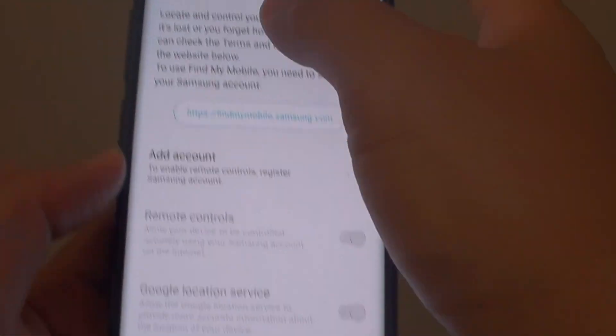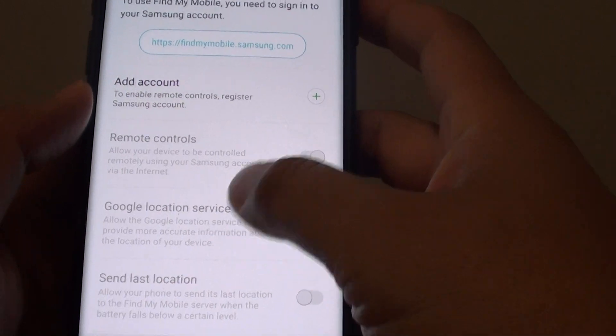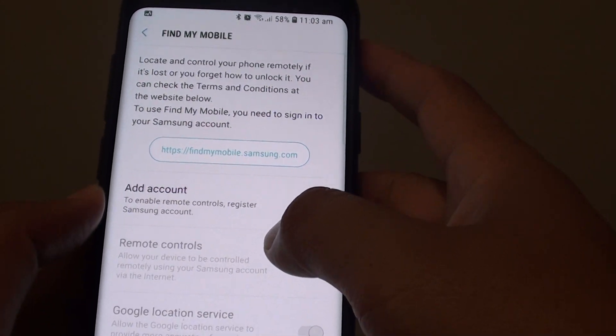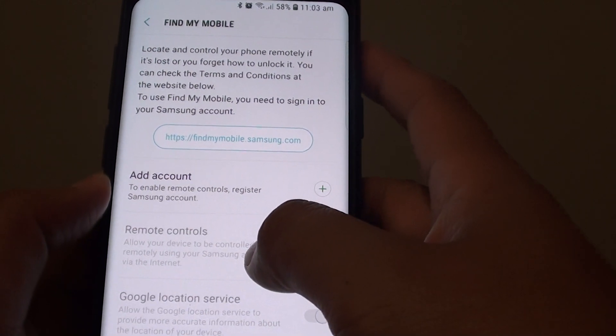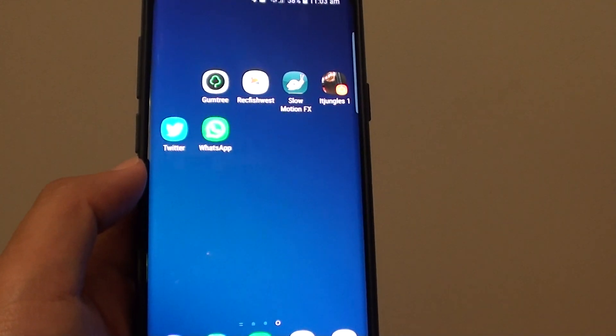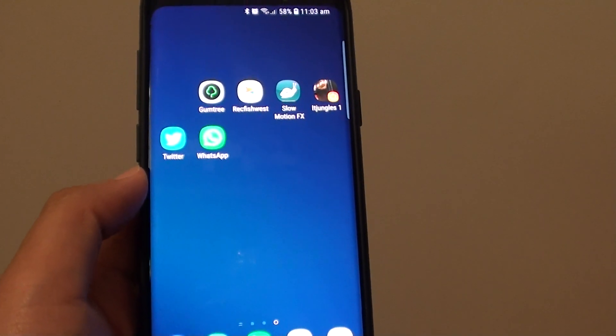And that's it. So now Find My Mobile is removed from the phone. This will also allow you to freely reset your device as well. And once you set up the account again, you will not be logged into the account. Thank you for watching this video. Please subscribe to my channel for more videos.